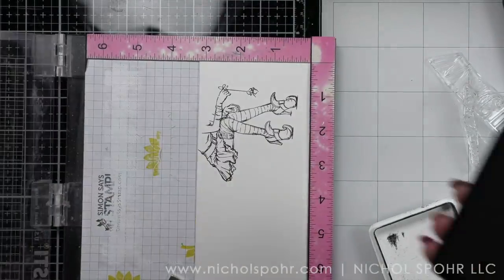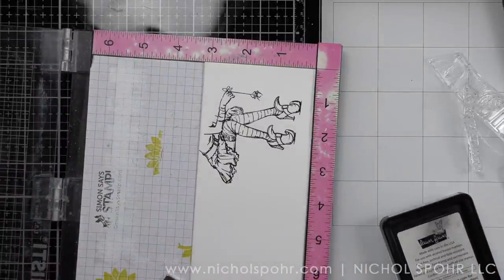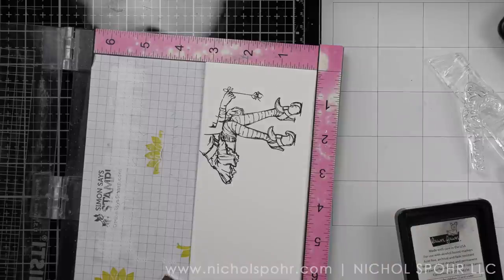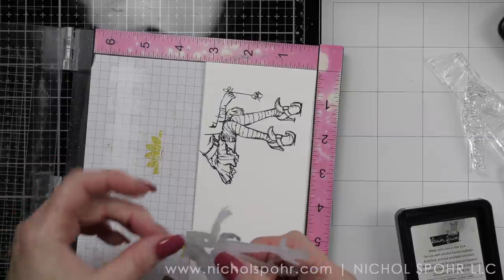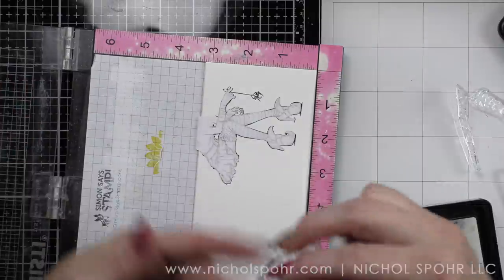I'm going to stamp this right here on my slimline panel and then we are going to stamp it again on masking paper, cut it out with scissors, and mask this image. A little tip for masking: try to cut right on the black line, as it'll kind of be inside of the black line of the stamped image — so that when you apply your ink around the image it will go right up next to that black line and not leave a shadow around the image.